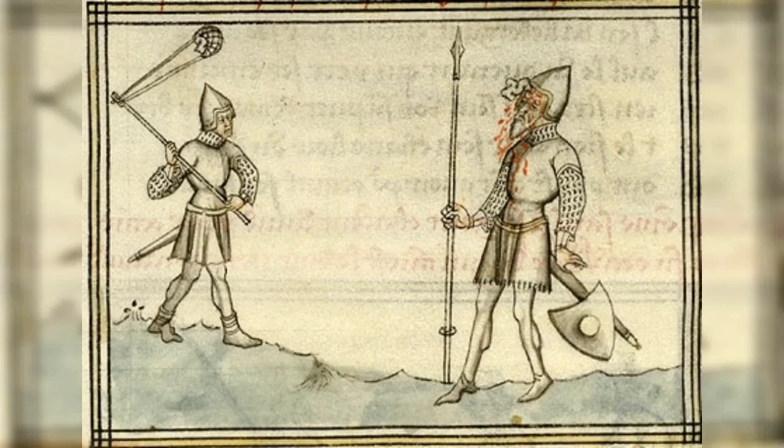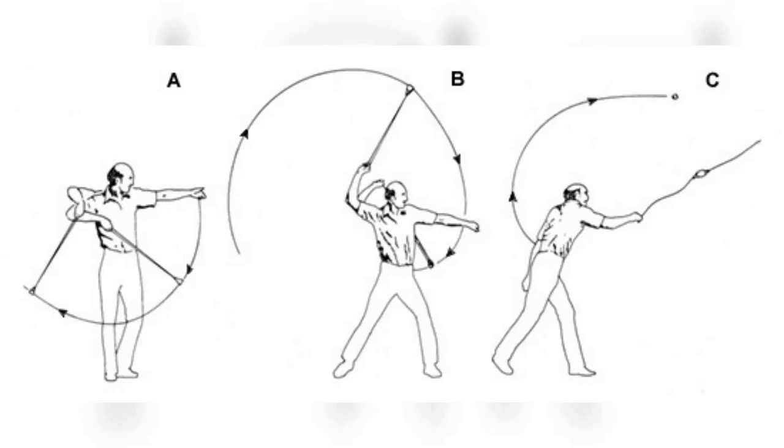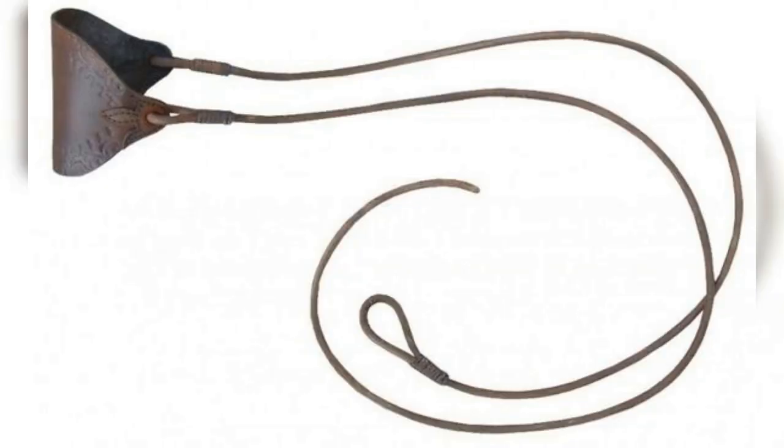17. Sling, 12th to the 15th century. The sling was a ranged weapon that consisted of a long cord with a pouch on the end for holding a projectile, such as a stone or lead bullet. The user would swing the sling overhead to gain momentum, then release one end to launch the projectile at their target. The sling was primarily used by infantry during the early and high medieval periods, but fell out of use as the bow and arrow became more popular.